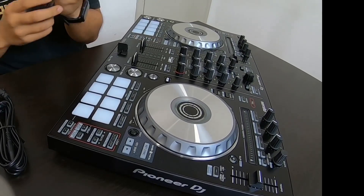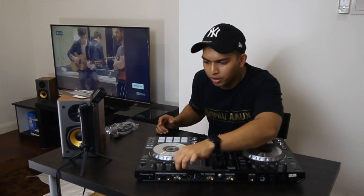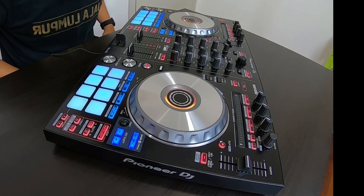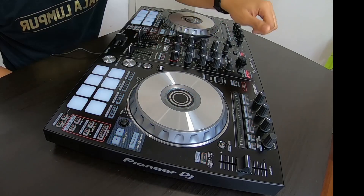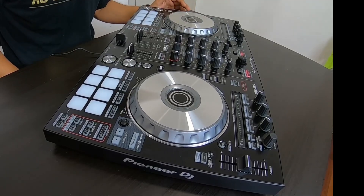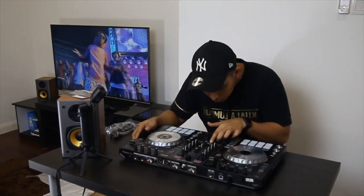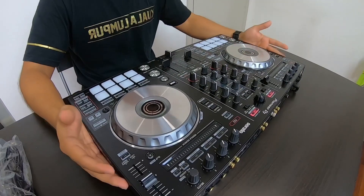Let's switch this up — let's turn it on first so you can see what I'm actually talking about. Are you ready? Everything's done, let's go. Beautiful colors! After the colors light up your life — it works on Serato only, Serato DJ, where you have to connect your laptop to it, which I'll show you in a while.